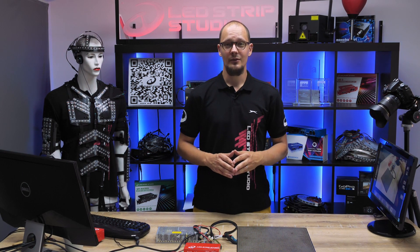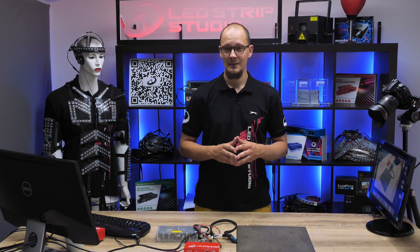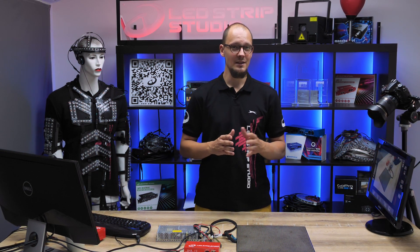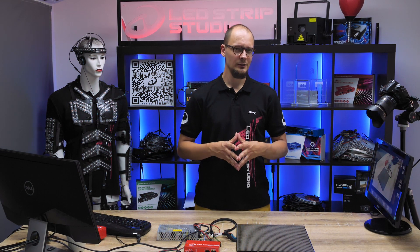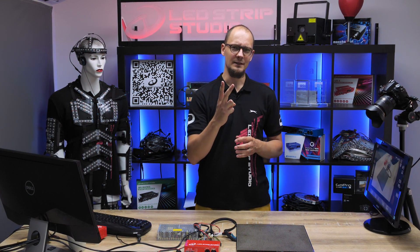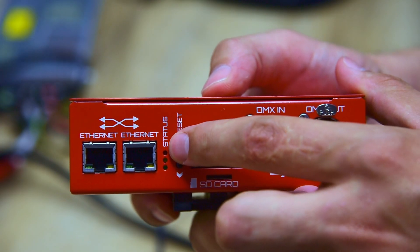With LEDstrip Studio Pixel controllers you get several options of how to control your device. Besides standards such as DMX or Artnet, which are vitally popular and used all around the world, you can count on two hardware buttons that are located on the front panel of our device. Also there you can find a DIP switch.